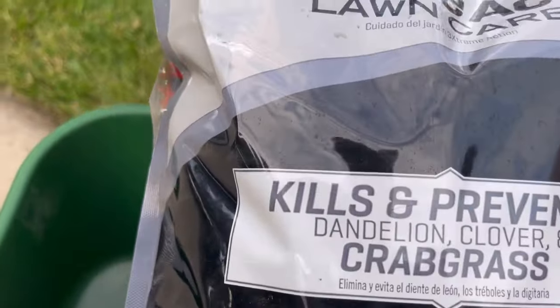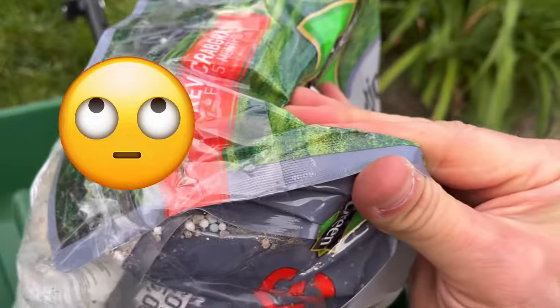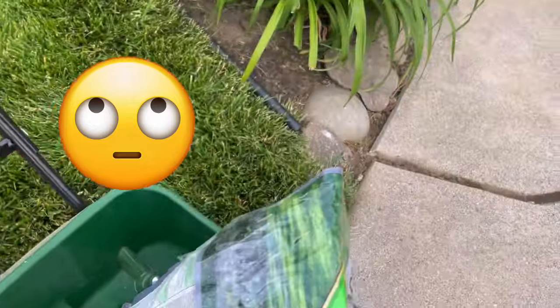For whatever reason I grabbed a bag that was already opened and then taped. I don't know how I didn't see this but...